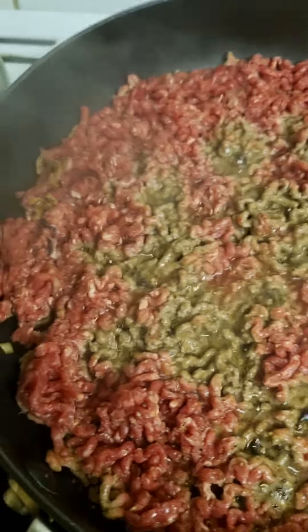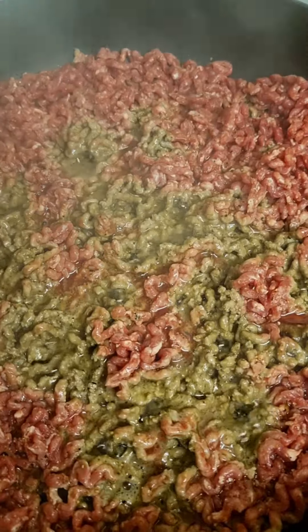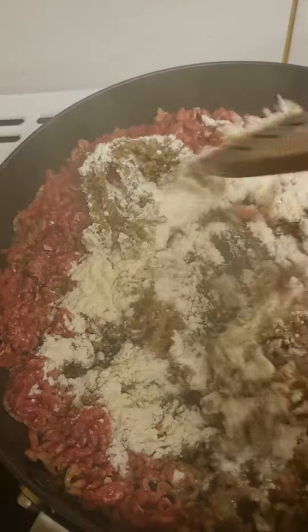You can see all the liquid coming out in the mince now, so I'm going to chuck in three tablespoons of flour. There's the flour in, I'm going to stir all that in quickly — be back in a minute because I need both hands.